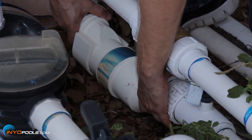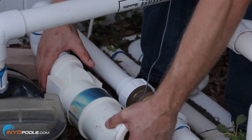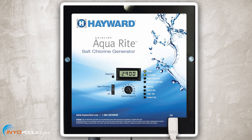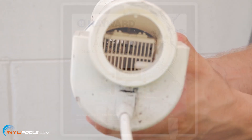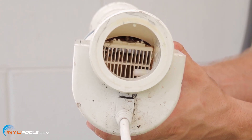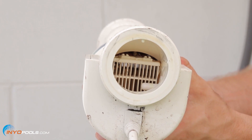Step three: inspect the salt cell. To maintain maximum performance, it is recommended that you open and visually inspect the cell every three months. Most salt chlorinators will remind you to do this by flashing the inspect cell light on the control box. Once removed, inspect the inside of the cell for scale buildup or any debris that may have bypassed the filter.